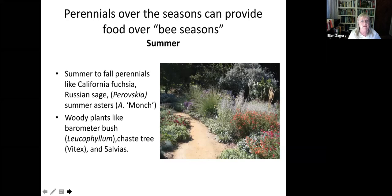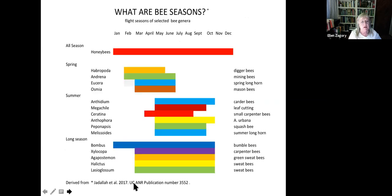That garden can look one set of colors in the spring and then start to turn all different colors. In late season you've got Russian sage, summer asters still blooming, and the barometer bushes — Leucophyllum — all came into bloom super late this year after a temperature drop. That's why they call it barometer bush: big changes in air pressure and temperature push it into bloom. Vitex and sages are also good for summer bloom.